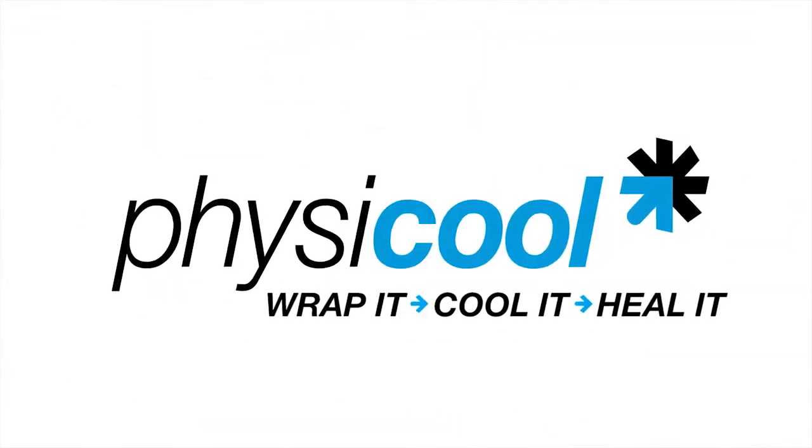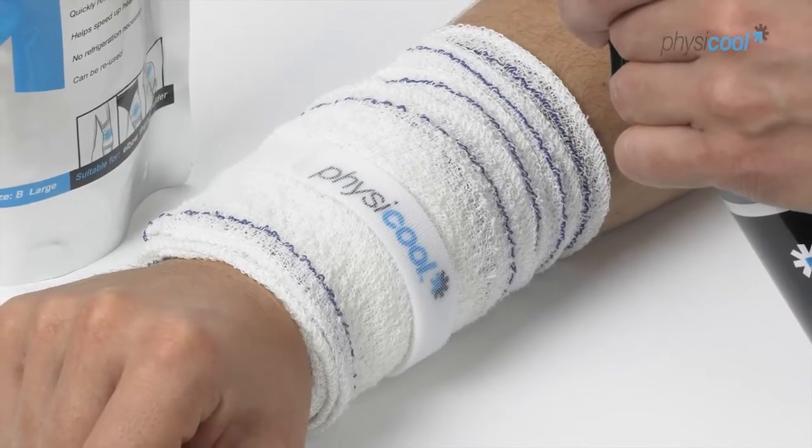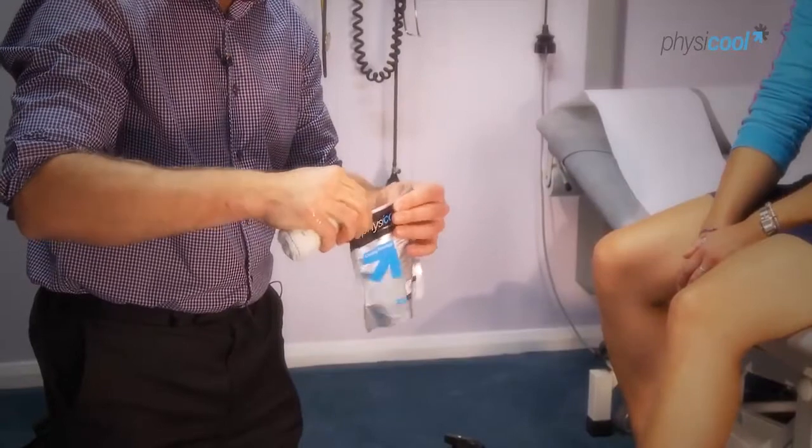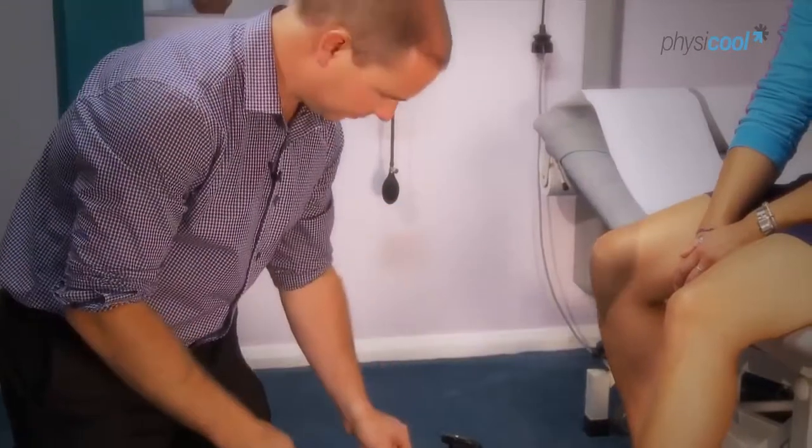Physical is a reusable cooling bandage that gives cooling compression support instantly, no need for refrigeration. Simply take it out of the packet, squeeze it, apply it to the arm or leg and it will start reacting with the air to provide cooling.